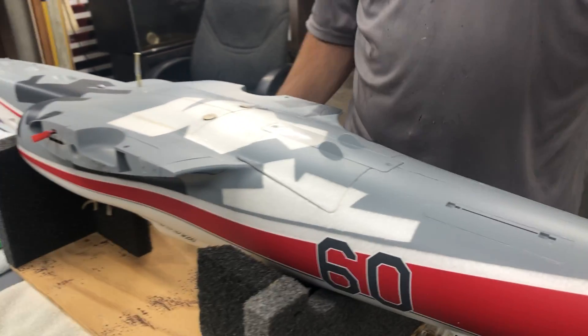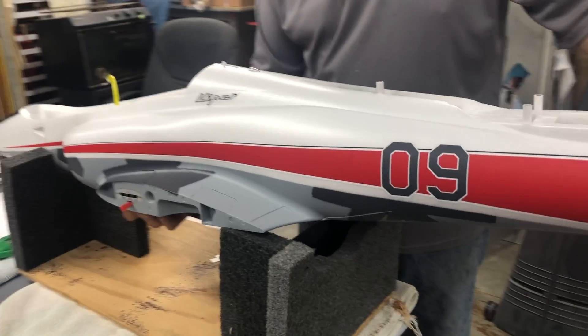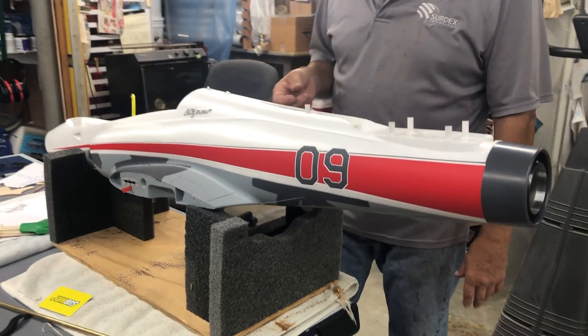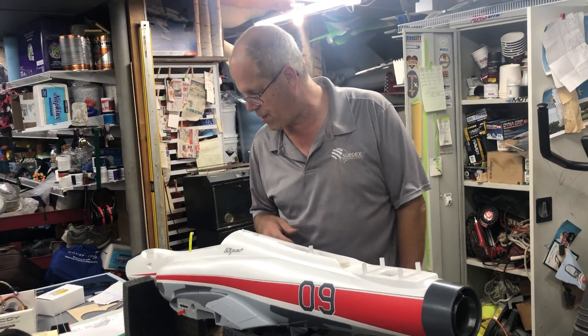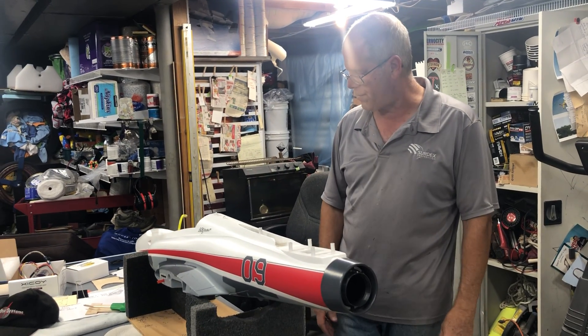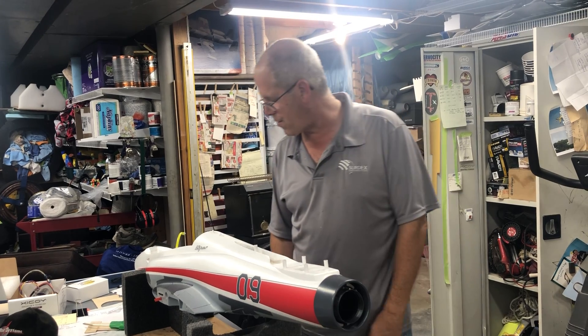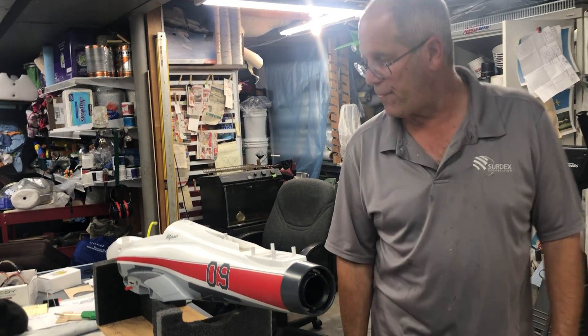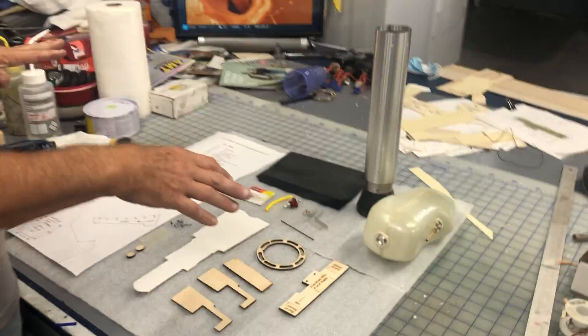This one's ready to deliver to the customer. If you guys want to send me your models, I do do the install — this is exactly how you would receive the model, with the brakes and basically everything you see here. We'll talk about fees if you're interested. This is a complete kit going to my first customer.